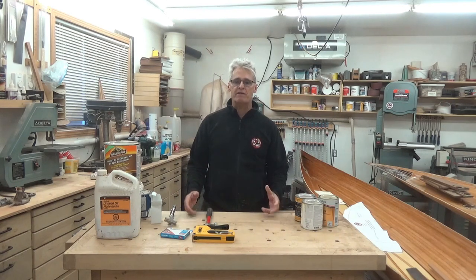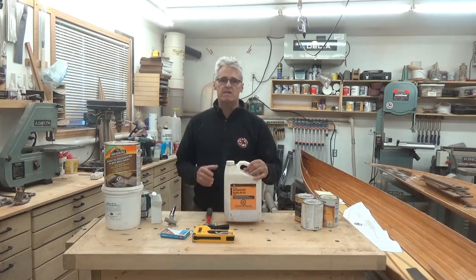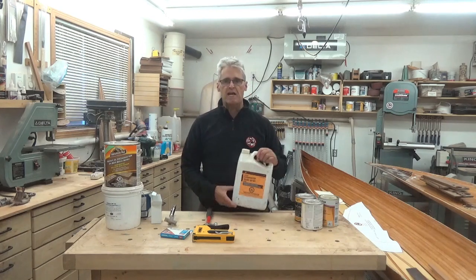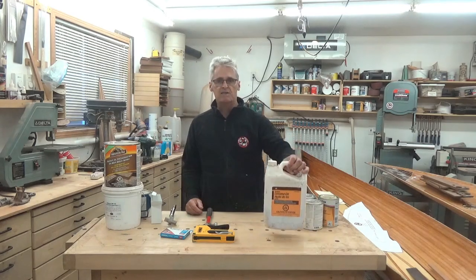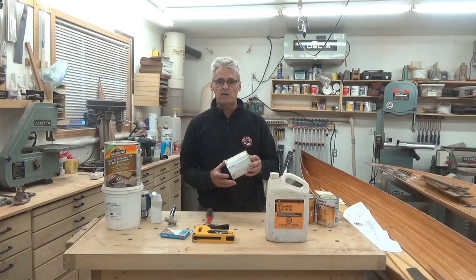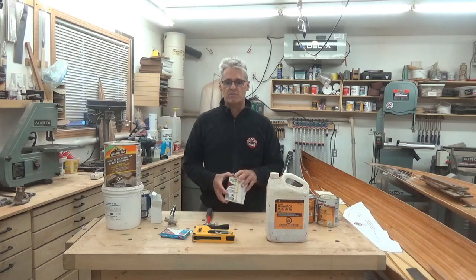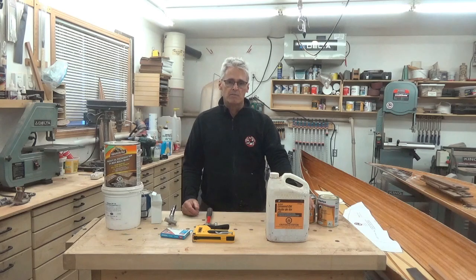Once your canoe is ready for canvas, the first thing you probably want to do is treat the wood. Sometimes the old bare wood is looking a little dry, so you may want to waterproof and rejuvenate it with a bit of oil. The most common and standard product is boiled linseed oil — easy to apply and relatively inexpensive. In the shop I may use half-cans of old varnish that are no longer good for bright work. I'll thin it down by 50 percent with some thinners and use that to coat the bare hull on the outside prior to putting the canvas on.